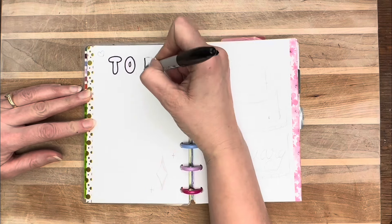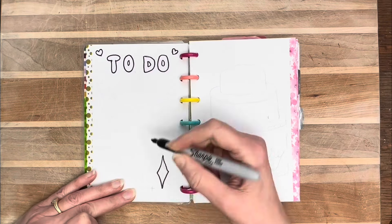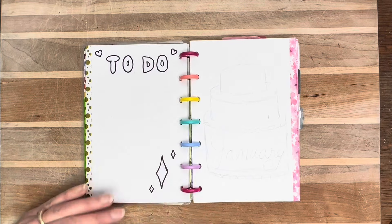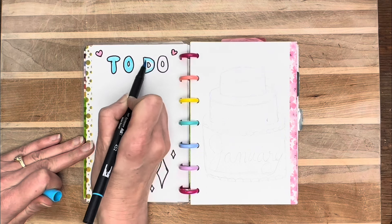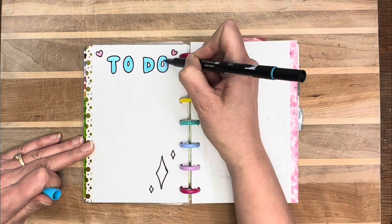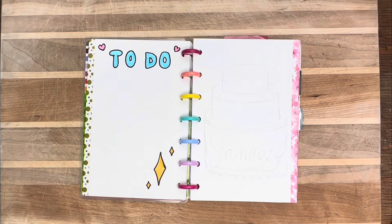The last thing I have is the to-do — I was thinking of it like a bucket list. This is not a daily errands kind of page. It's more like: I want to go to the beach, I want to go on vacation, I want to make sure I jump in mud puddles and walk in the rain — just things like that.